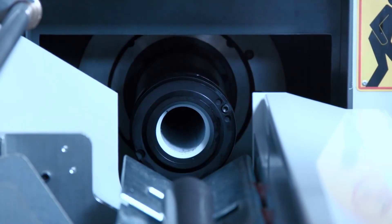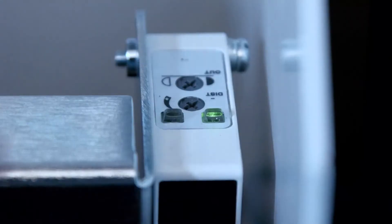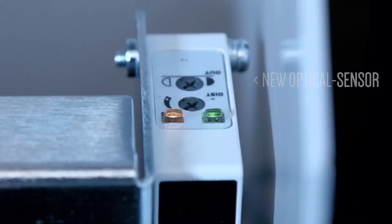Since we're over at this end of the machine, let's take a look at one of the most significant improvements on the new bar feeder — this optical sensor. This gives us very accurate bar measurements so your bar stock lengths are always accurate and dialed in.